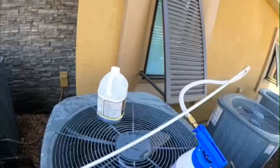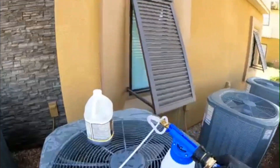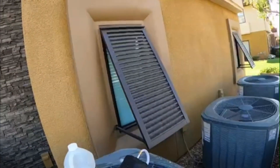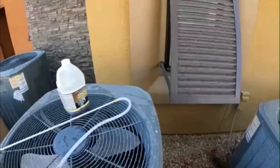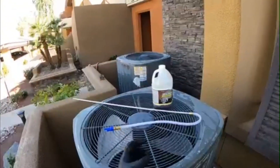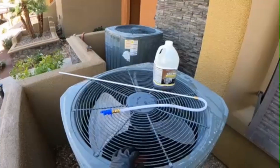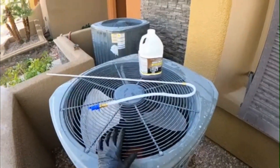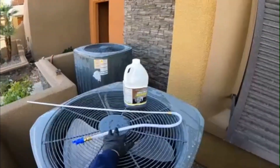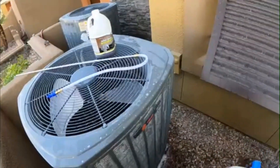It wasn't too bad — I just sprayed around the whole coil and I'd say it's pretty easy. I give it a 7 out of 10. Maybe if you give it like a 360 all around and you can just go up and down, but then again it wouldn't have as much pressure. Either way I give it a 7 out of 10, and the hose I feel like it could be a little longer so you can move it around without having to move both things.